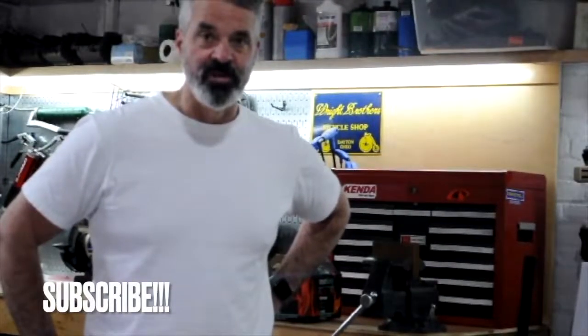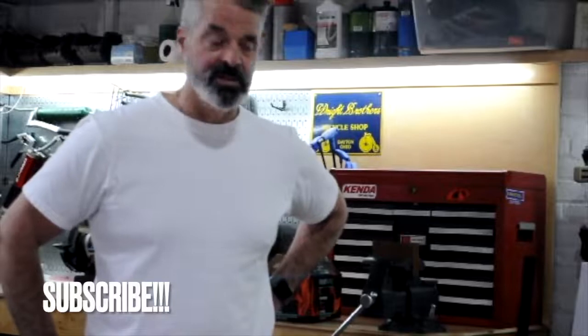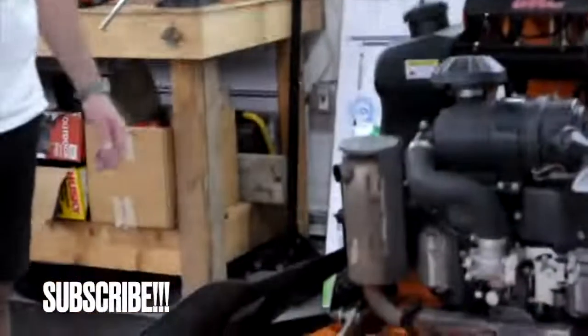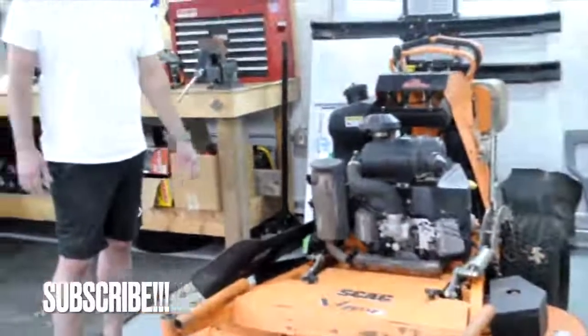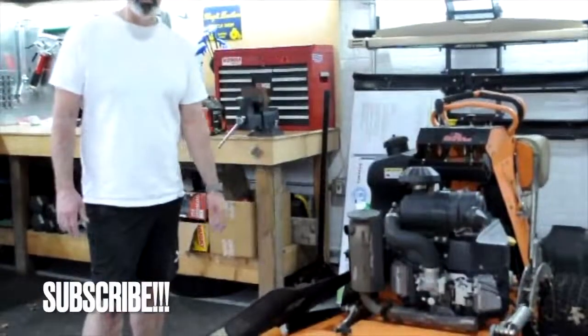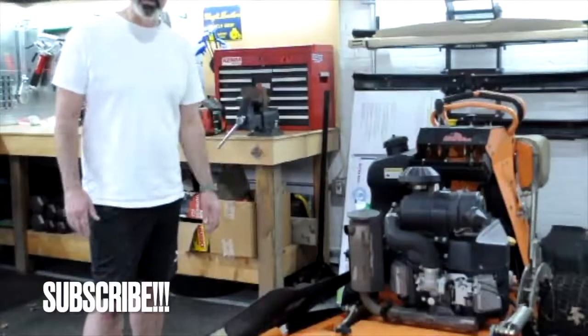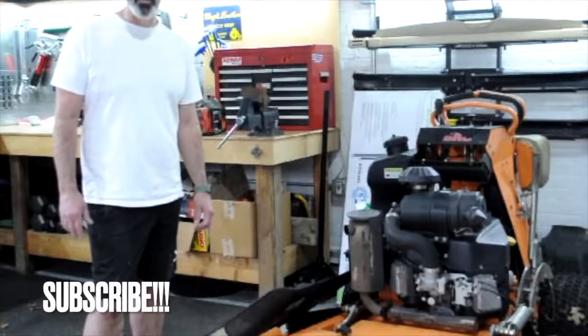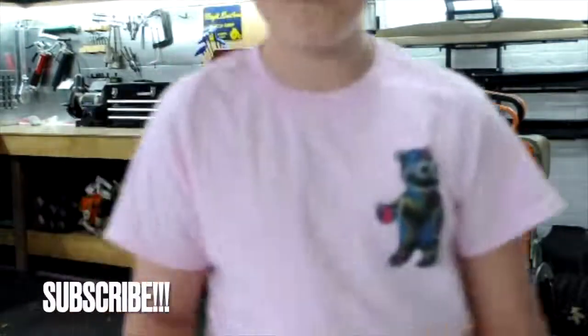We're super excited about sharing our journey as we start this business. We just bought a complete tune-up kit for this mower, so we're going to do a complete tune-up — change the oil, filters, and spark plugs — to make sure it's all ready to go for the season. We look forward to seeing you in the future. See you guys in the next video. Peace.